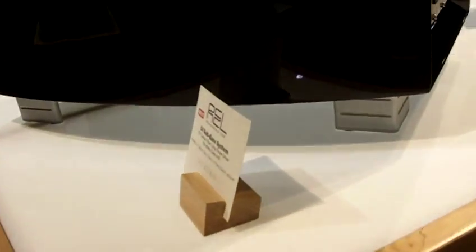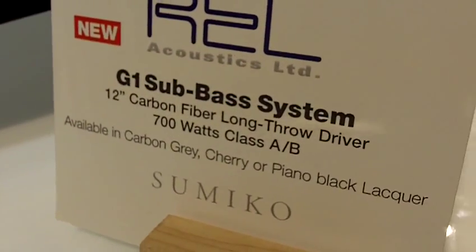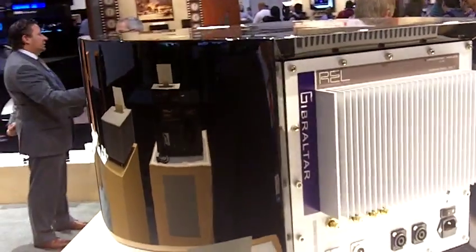Hi, I'm David Ellington from Sumiko and today we're going to look at the new REL G1 subwoofer. This is the first in the Gibraltar series. It features a 12 inch carbon fiber low bass driver, a 700 watt amp, and an IR remote for adjustability.